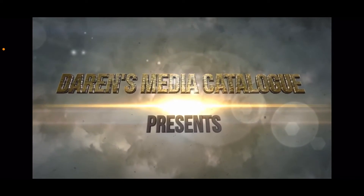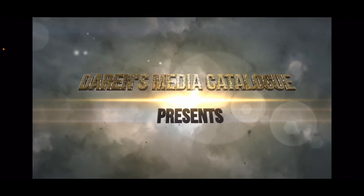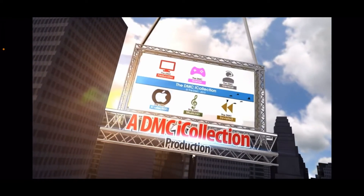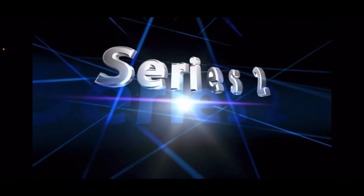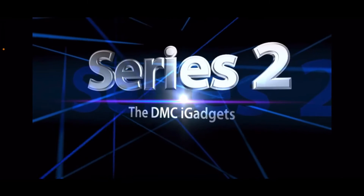Hey guys, and welcome to Series 5 of the DMC Watch, the show where I react to all the DMC videos in turn. And to kick this series off, it's time to have a look at the DMC iGadgets for the first time.